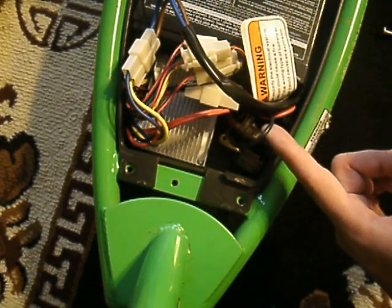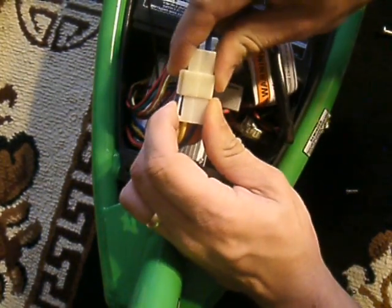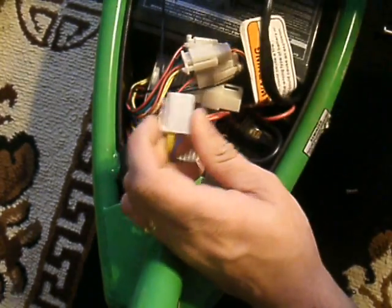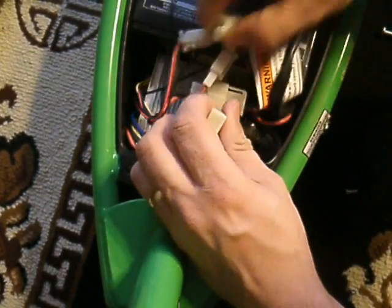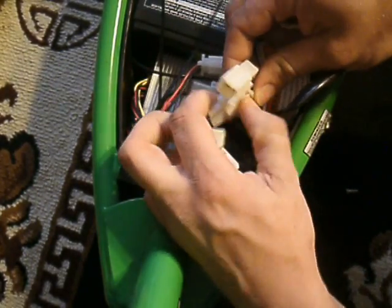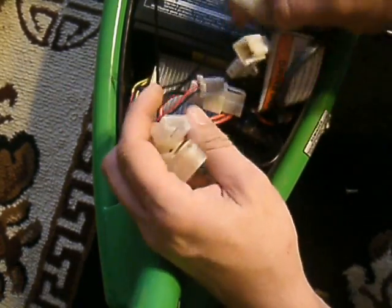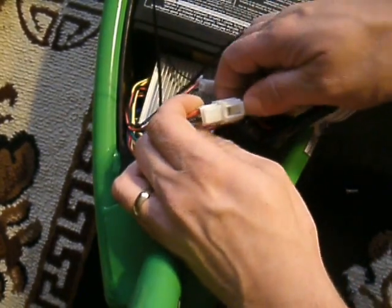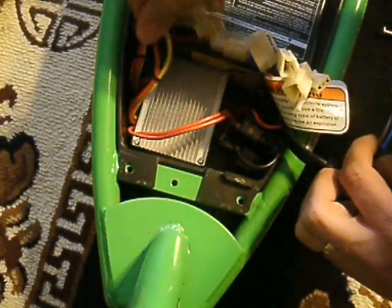That's bad news. So taking any precaution you need to — if you need to go ahead and disconnect these, push in that little clip here, that allows you to pop these out. They're only going to fit in each one the same, so you're not going to be able to swap out the wrong pins with the wrong plugs. Go ahead and unplug all this — that will bring the safety level up a little bit better.